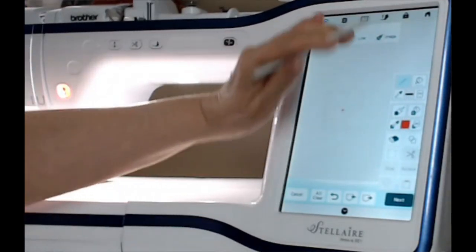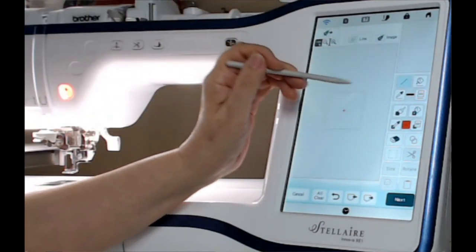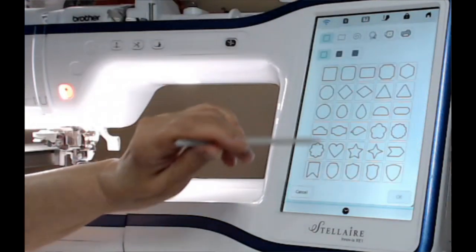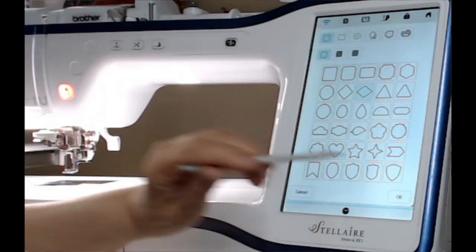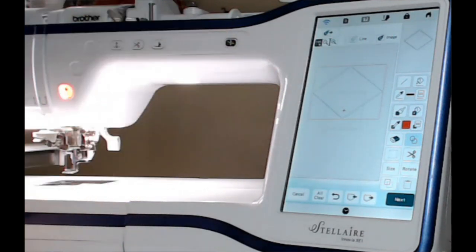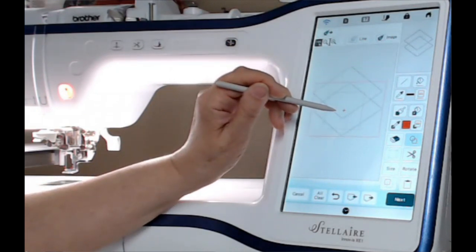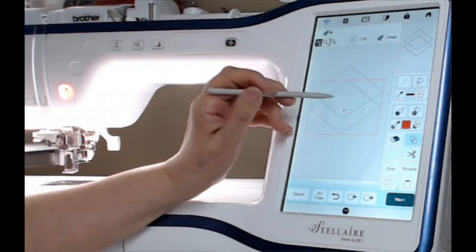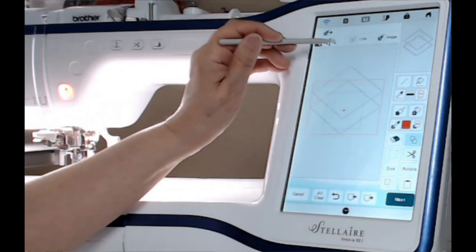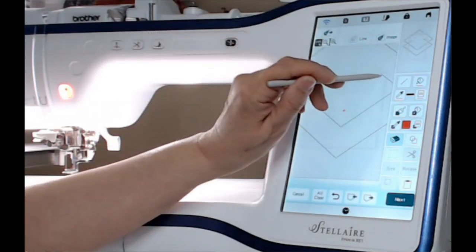Now we're in front of the Stellar sewing machine and we've gone into Design Center. I want to draw a cap and gown. The first thing I want to do is go into my Shapes menu and use this diamond shape — there's the top of the cap and gown. Now we need to get the bottom part, so I'm going to duplicate this shape and bring it down to about right here. Now I need to erase all this overlapping part, so I'm going to hit the plus sign and use the big eraser to erase a good portion of it.